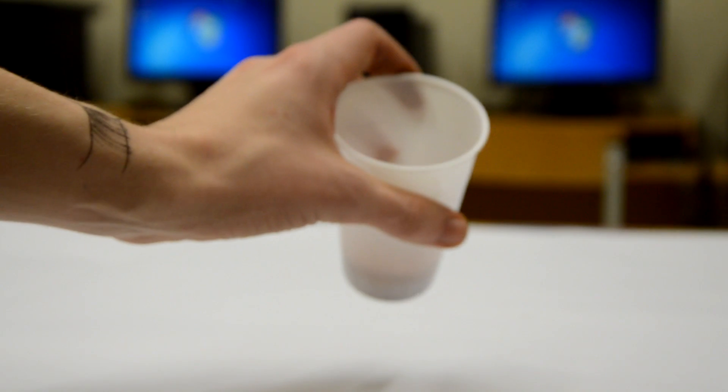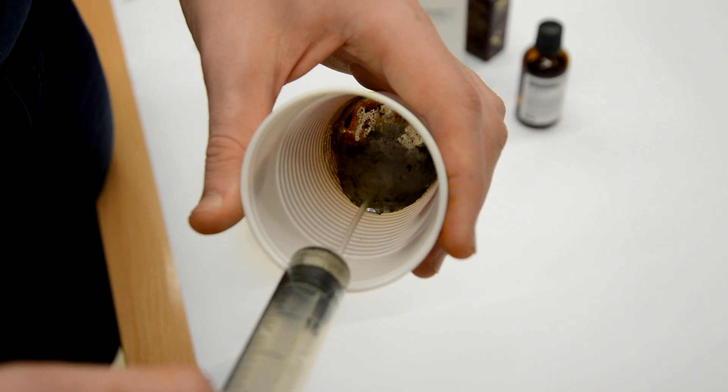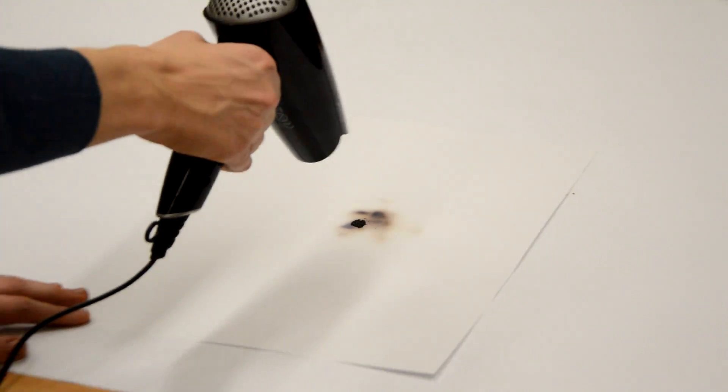Then we just let the mixture sit for a few hours and pour off the excess liquid. We can see that the iodine crystals have formed. After everything settles, we pour off the excess liquid and take our compound out of the container. And this is the result.